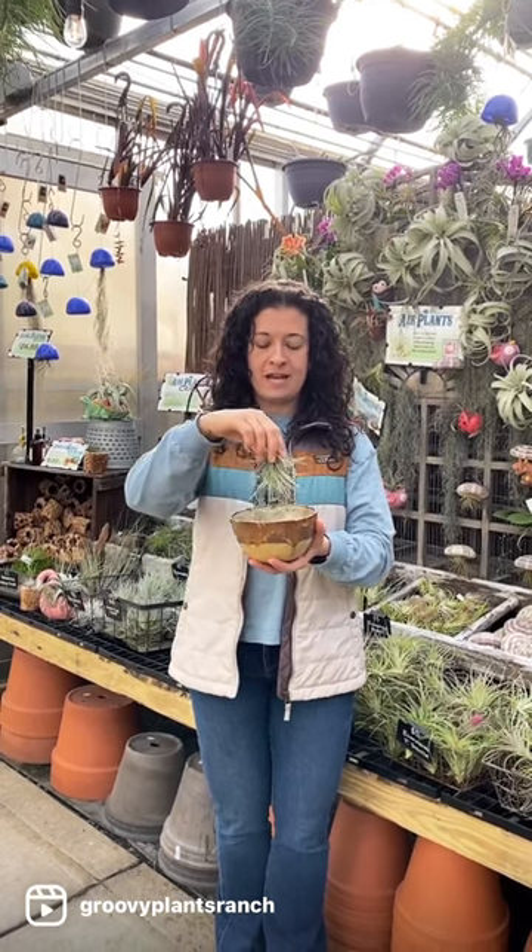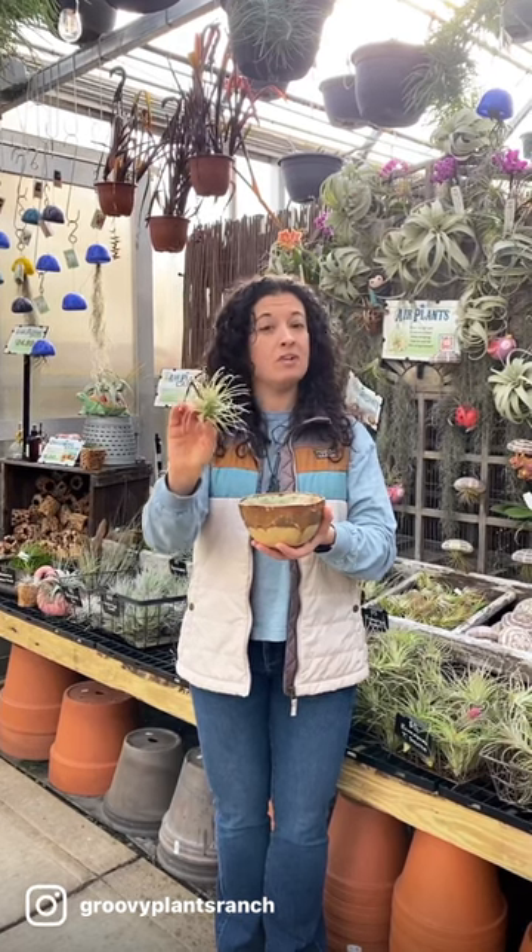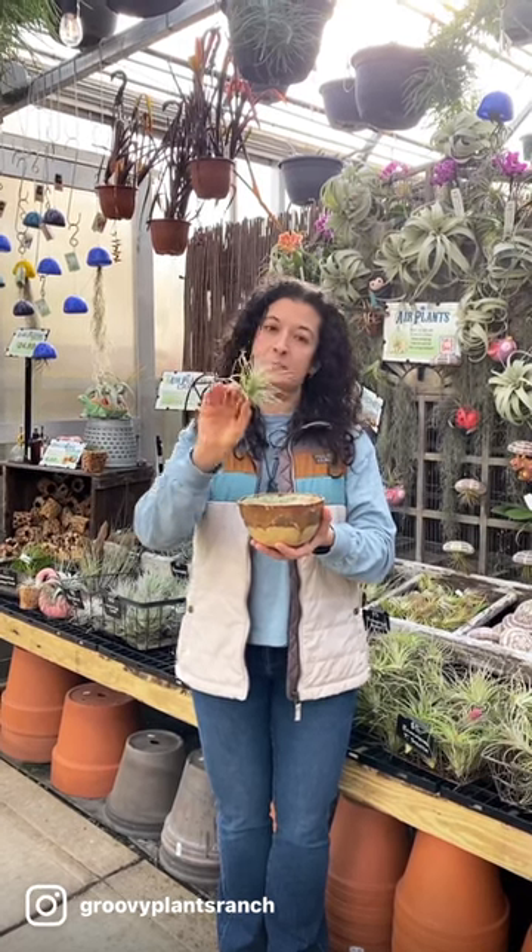Let them sit for five minutes. Once you hit five minutes, take them out, shake them off, and when they're done dripping, put them back where you have them. You'll know that they're watered because they've turned from silver to green.